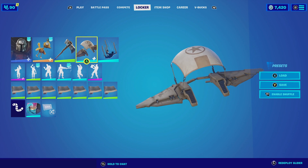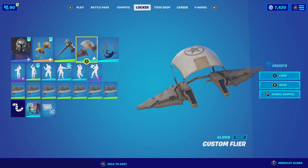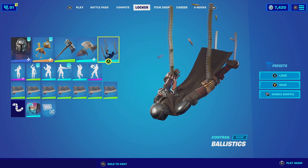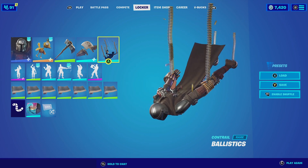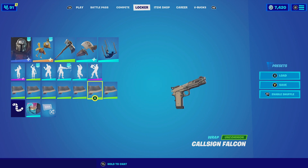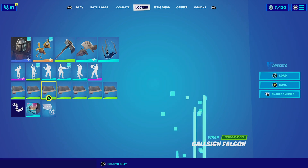For the glider, we're going with the Custom Flyer with the default edit style — the wings are particularly brown, so it matches really well with this combination. For the contra, we're going with the Ballistics. He does use a laser gun, but the Ballistics fits well because he's always using ammo. For the wrap, we're going with the Cosign Falcon, which has a similar brown color scheme to the outfit, and that's why it matches perfectly. So let's check out this combo.